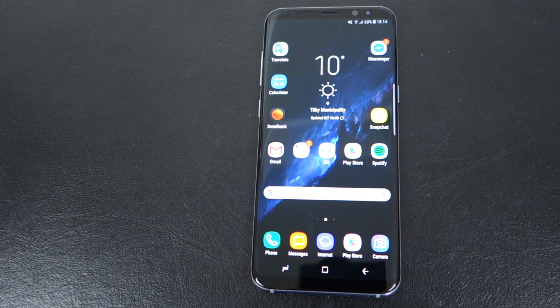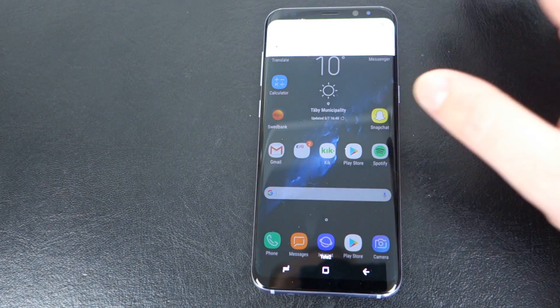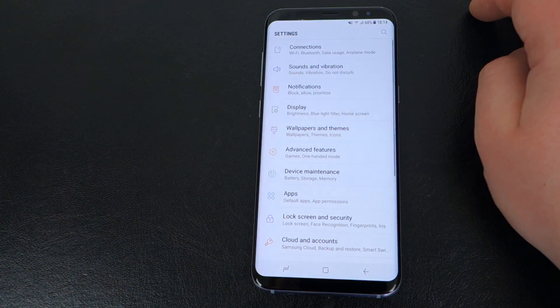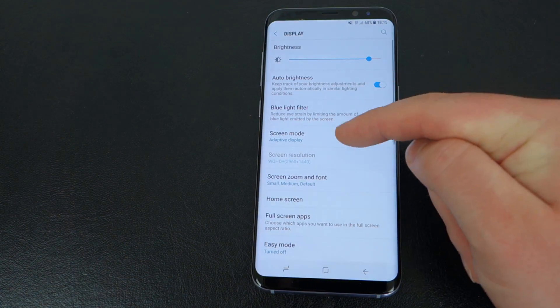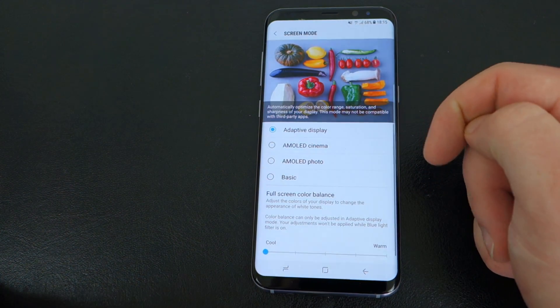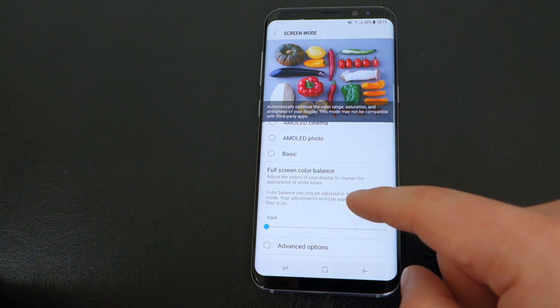Samsung recently released an update just a few days ago and it added a bunch of color correction options beyond what you could already do. If you go into Settings on your device, then go into Display, then Screen Mode, then Adaptive Display, you can see they added a bunch of new settings here.